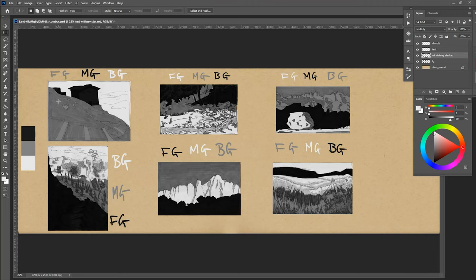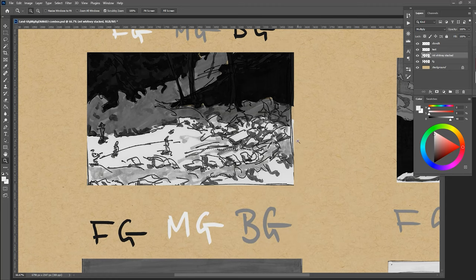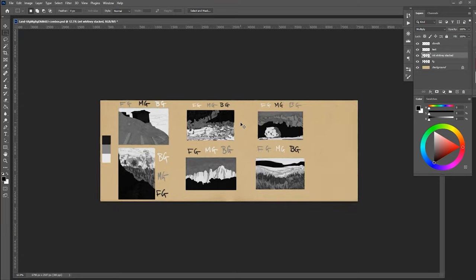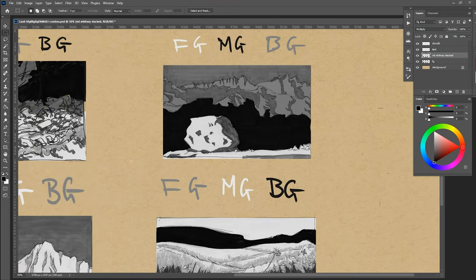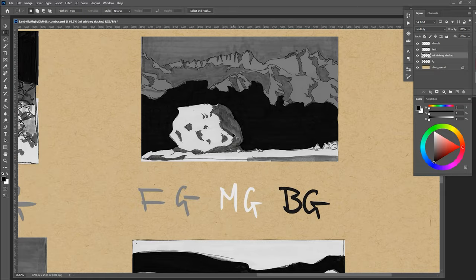You'll notice there are other values within each of these areas. In this particular instance, the foreground is light but you'll see medium and dark values in there as well. But when you zoom out, it overall reads as light — that's really what we care about. We care about the overall read of an area. Here in the background there are some darker and lighter values surrounding the medium, but overall it reads as medium. In the foreground you have light and dark right next to each other, but the foreground still reads as mostly light.